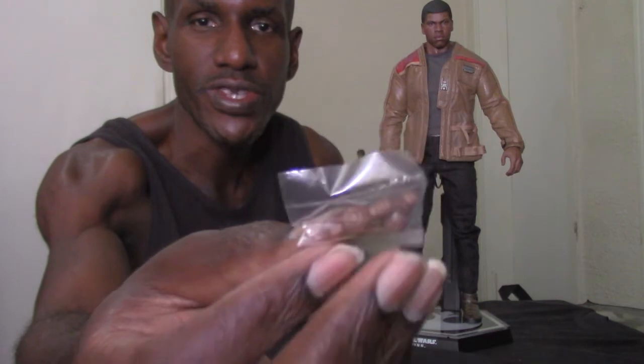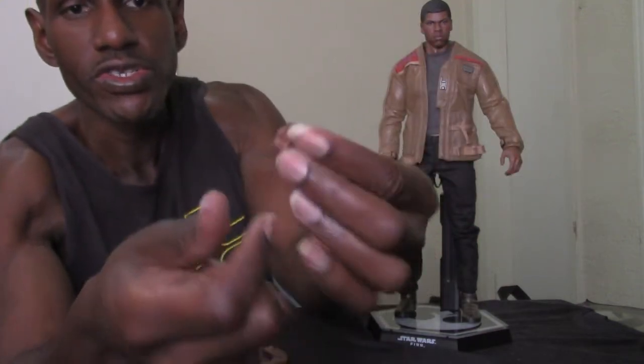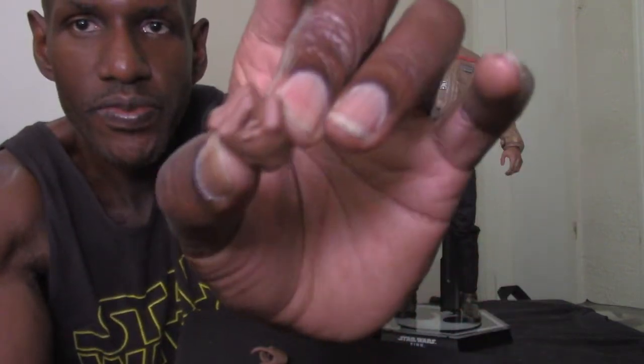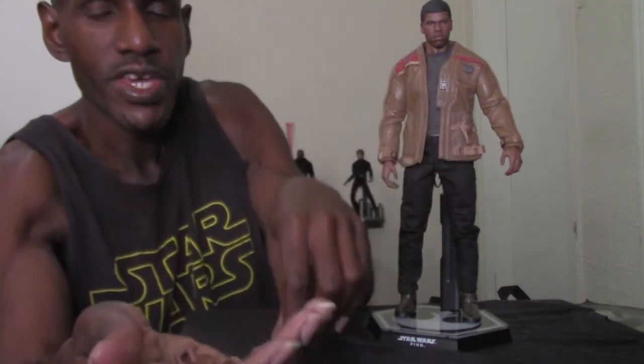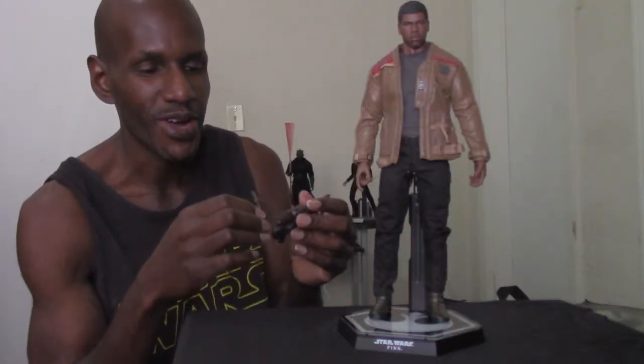Finn also comes with an extra set of pegs, so if you break a peg, Hot Toys gives you a spare — I think that's cool. The next accessories are the alternate hands. Finn has five hands total: a right trigger hand for holding a weapon, a left solid fist, a right solid fist, and two gripping fists designed for holding the lightsaber.